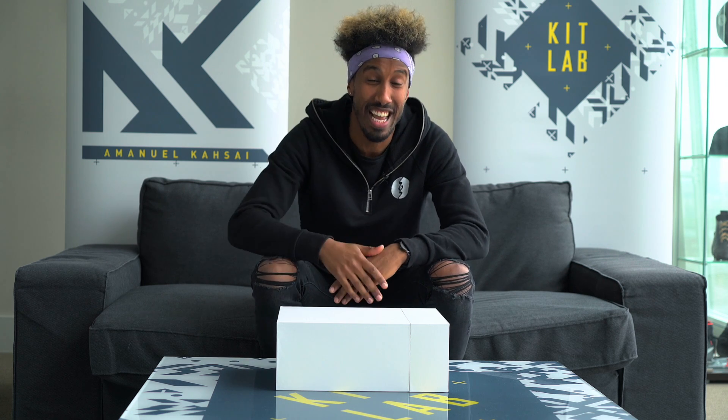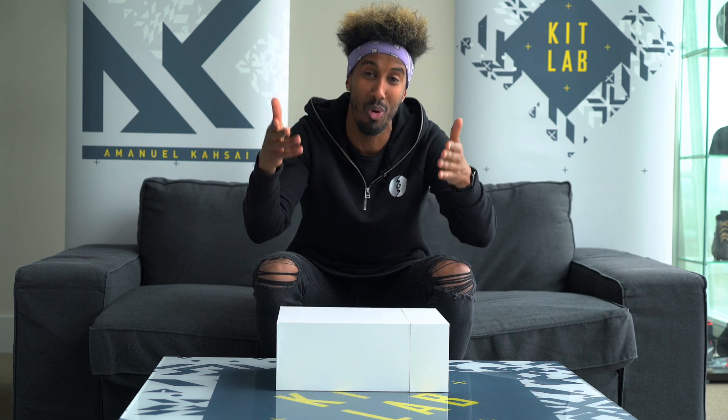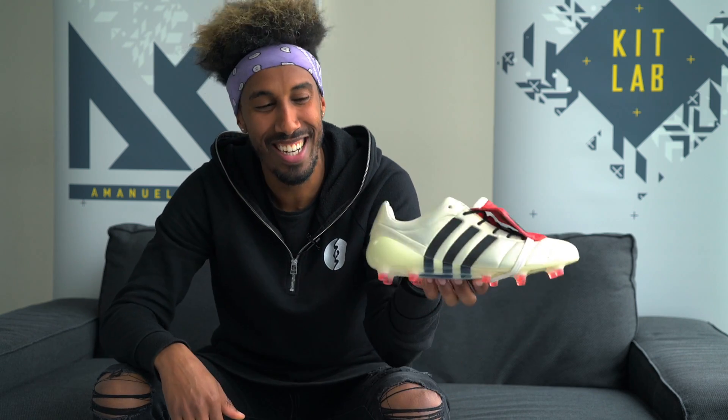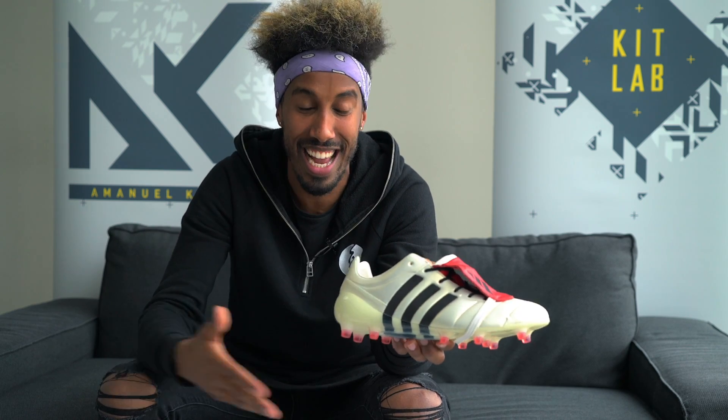Peeps, AK here and on today's episode of KitLab it's about to get popping like cork lids — if that isn't the biggest clue already, say no more. I'm gonna open the box and show you what's inside. Okay okay okay — the Adidas Predator Mania 2002 remake in the champagne colorway. This is absolutely mad.